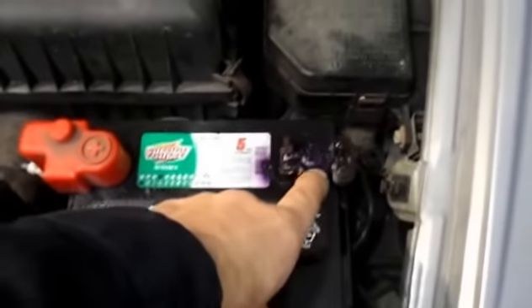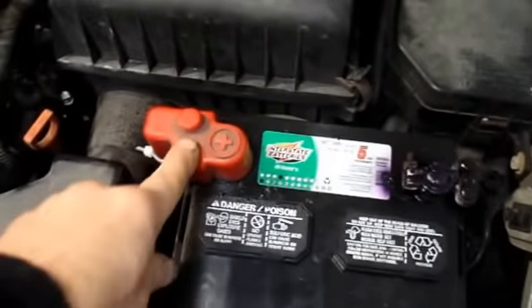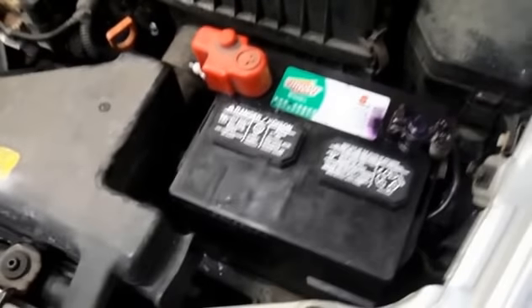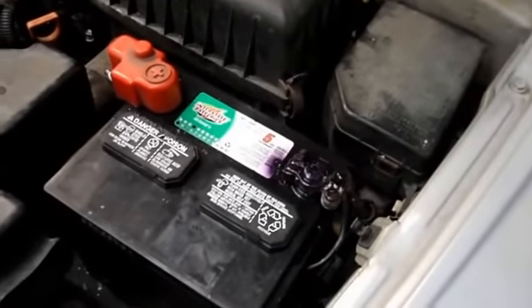That's it — we have everything tight. The protector is on there tight. Terminal is tightened up. And that's it. I'm just going to start it and make sure we're okay, and we should be in good shape. Good job — I'll see you on the next one. Thanks for watching.